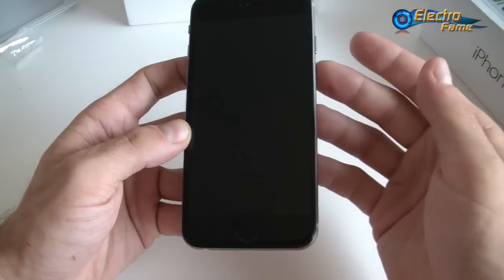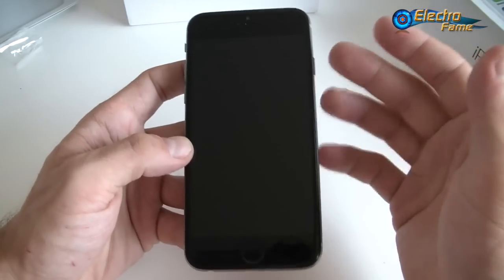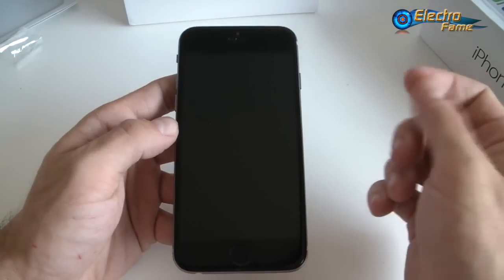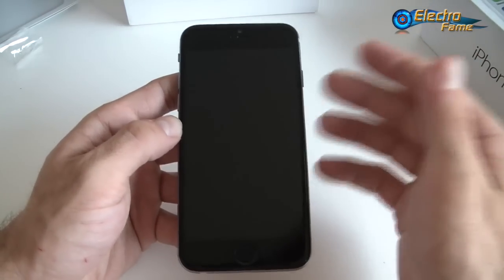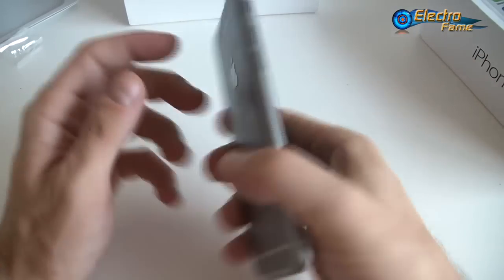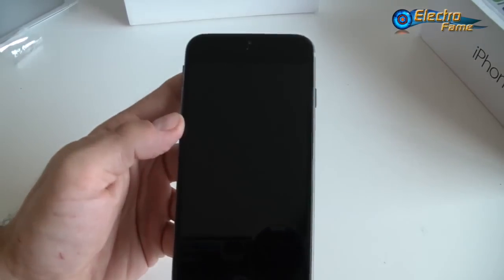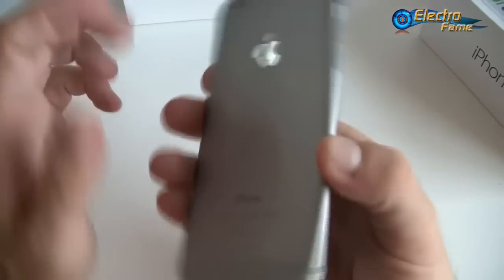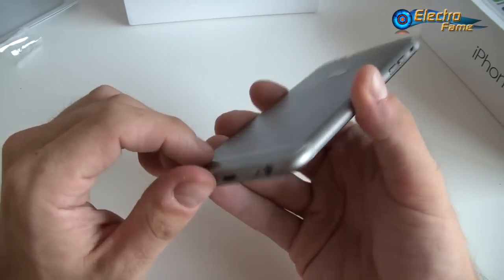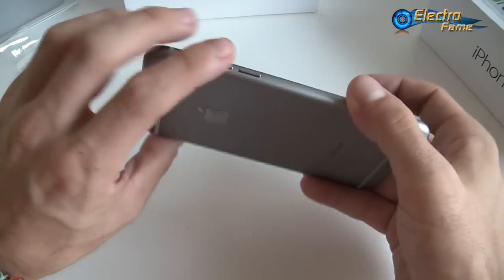There are three different storage options: 8GB, 16GB, and 32GB. You can choose the color and storage when you check out, because you won't be able to change the storage after that. Regarding the battery, we have a 2000mAh battery, which some people might think is a bit too small.